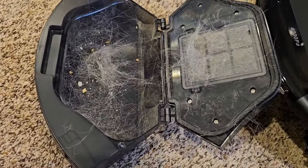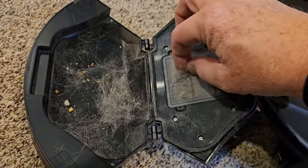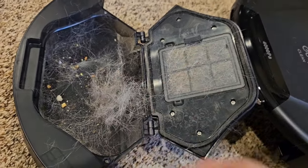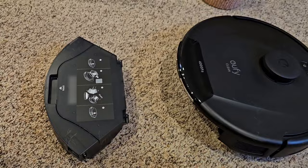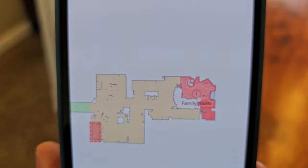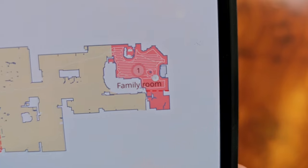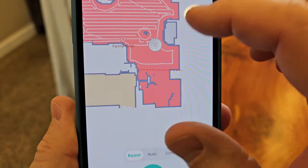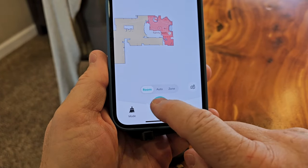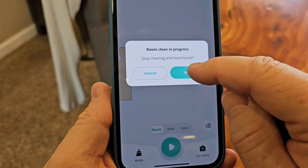It's actually done a pretty good job with dog hair. It's got some crumbs, some small stuff. This room was recently vacuumed by another robot vacuum, the Roomba, and it's doing a pretty good job. When it's all done, it'll go back and the base unit will suck everything out of this chamber into a bag. It even shows me the lines that it has cleaned — that's exactly where it has gone. It did show that one obstacle. I can control it from here, pause it, and tell it to go home.